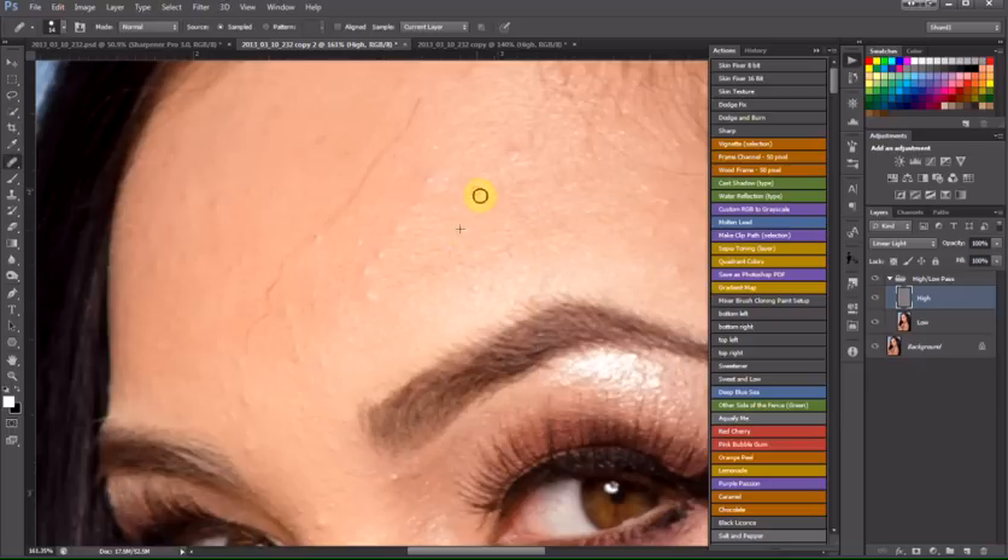I'm going to Alt-Click. We're going to go through here — I'm not going to go through this whole image, we'll do a pause and come back after I finish. But this is going to give you the gist of how this whole layer action works.